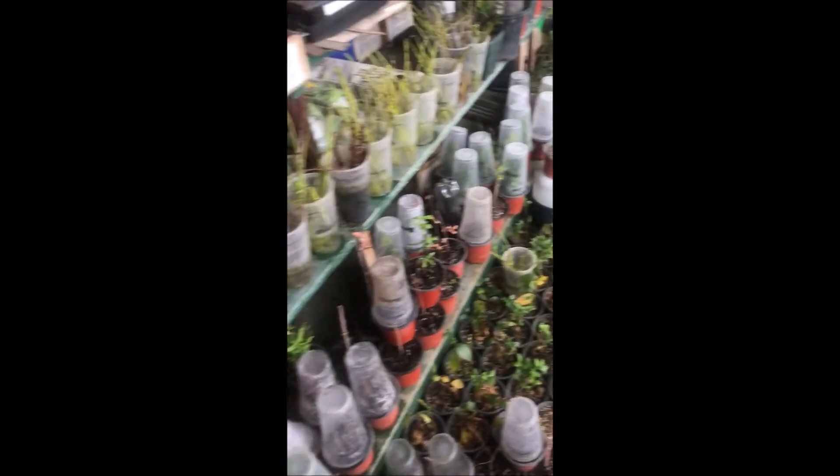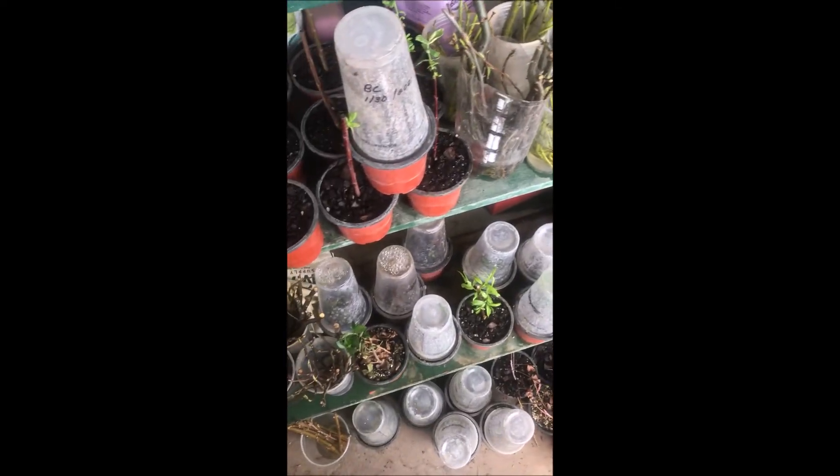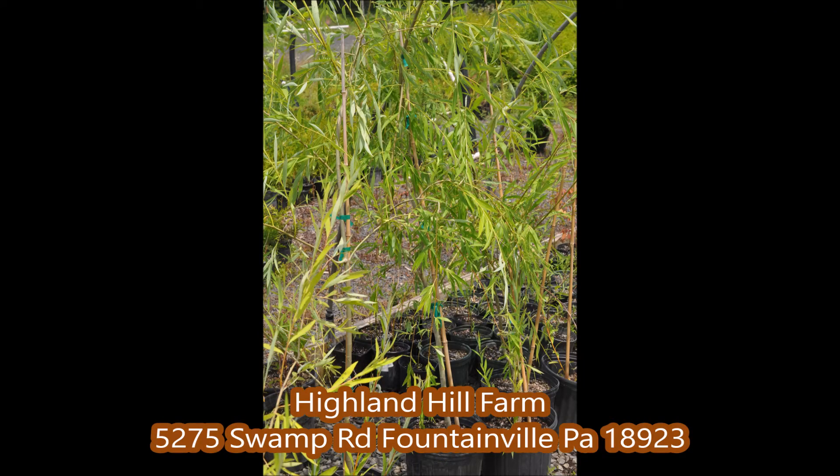Stop in at Route 313 at 5275 Swamp Road and you can see our operation of us growing trees and shrubs. At Highland Hill Farm, we sell weeping willows in pots and also field-grown balled and burlap.